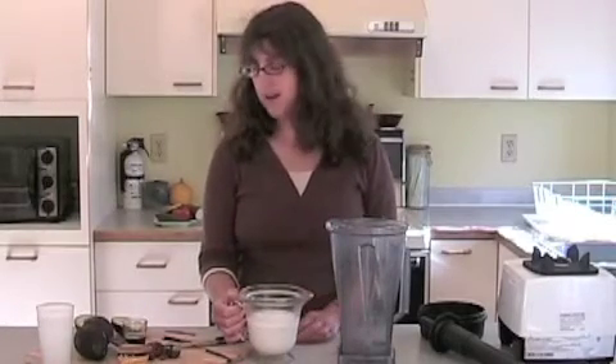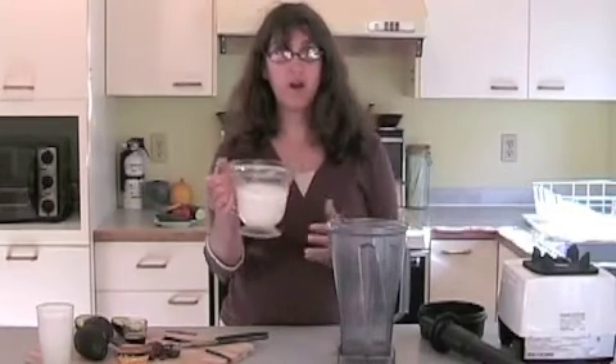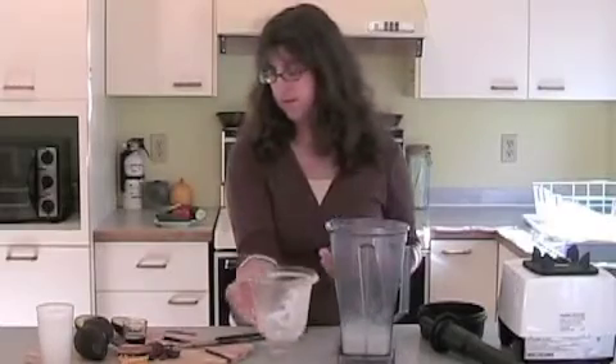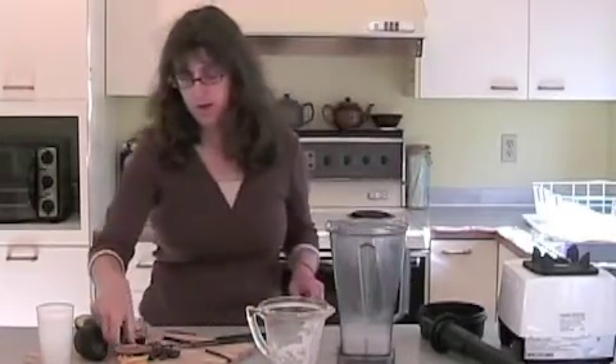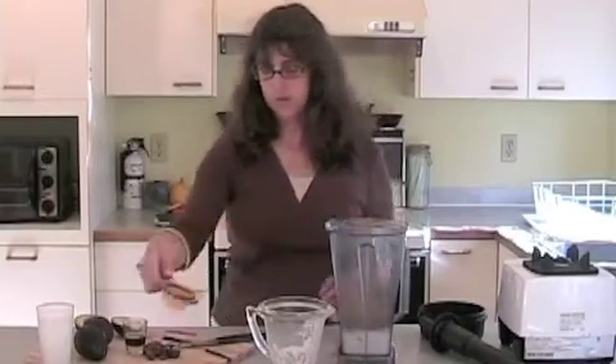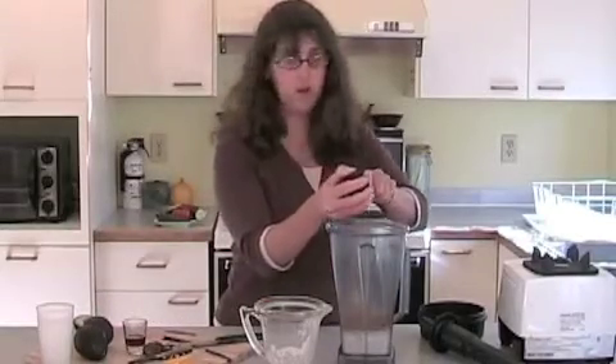This one's very easy to make, so we're just going to start. We have one cup of sesame seed milk. We have a quarter cup of cacao powder — this is raw cacao powder. You can also use almond milk instead of the sesame seed milk. We have three small avocados here.